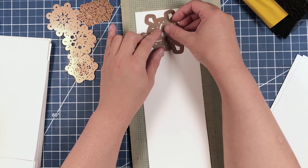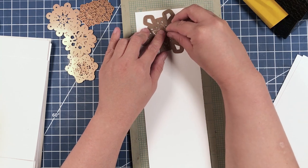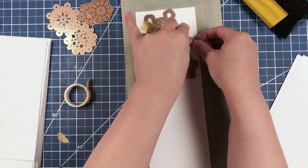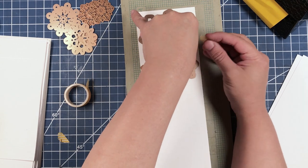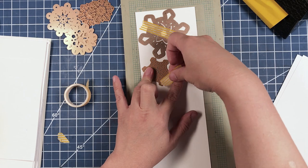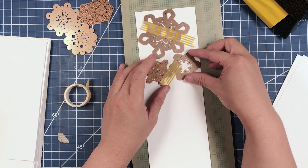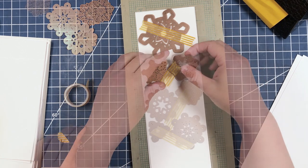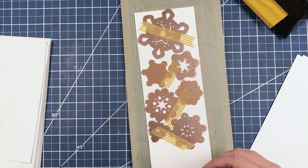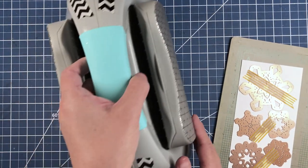We're going to hold that in place using some washi tape — I tried post-its first, but washi tape works best. I know some people like to use washi tape for designs on their cards or layouts, but I am a firm believer in using washi tape to hold die cuts in place. Now I just need to run these dies with the cardstock through my die cutting machine.